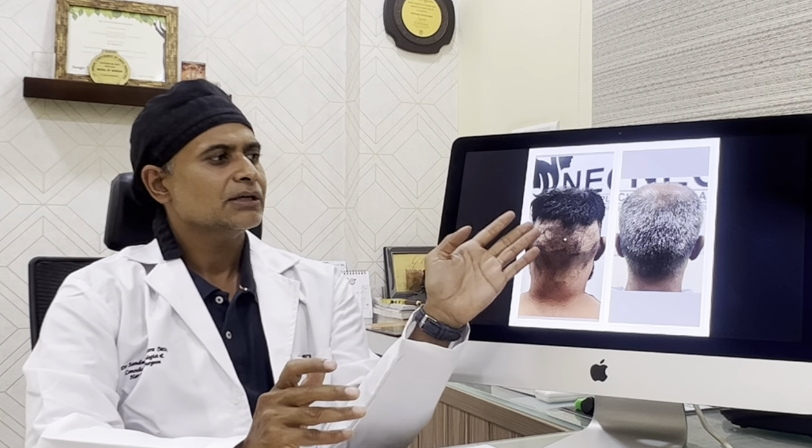I will show you a case where a patient came to me for a second revision surgery. If you see this right side photograph — once we trimmed his hair, the donor area showed a lot of patchiness and scarring. Why does this happen? Because probably the surgeon or the team went very deep harvesting the grafts and used bigger FUE punch tools, more than 1 mm diameter, and tried to over-harvest the grafts, extracting each and every adjoining graft.